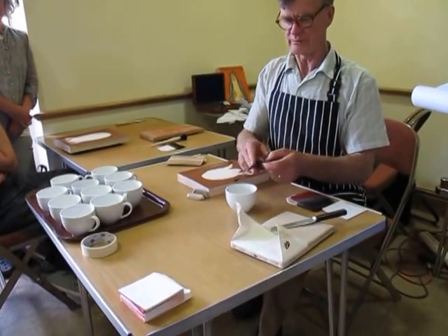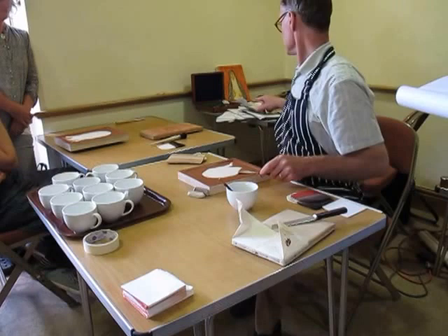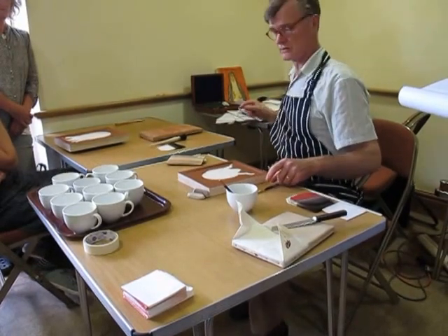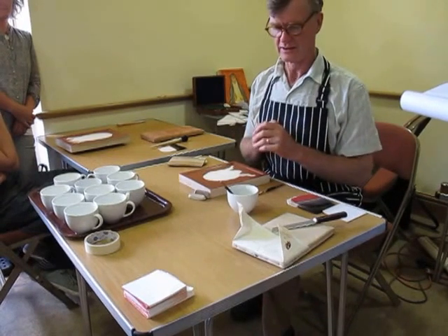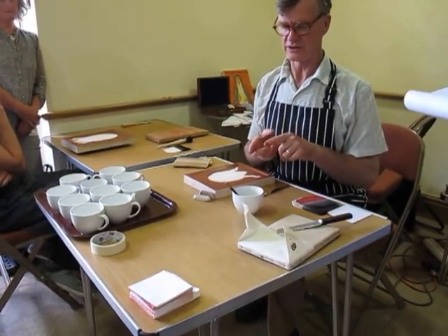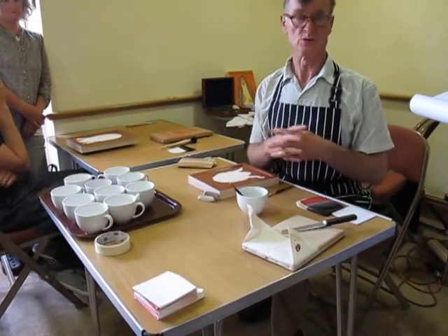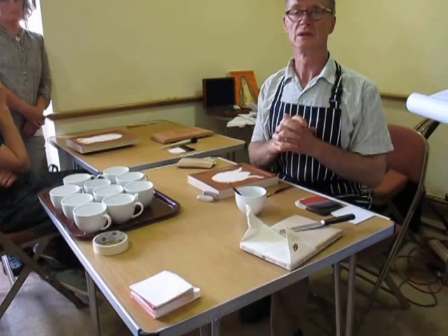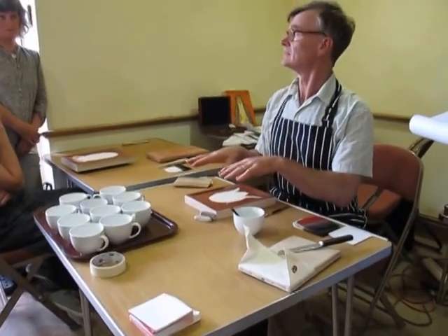There are two of these — they're called tampers. One you keep in your gilding water. In your sheet you've got the recipe for gilding water. It's not very critical, but roughly a quarter vodka or gin and three quarters water. The idea of the alcohol is that if you put water straight on this it would bead, so the alcohol cuts the surface tension.